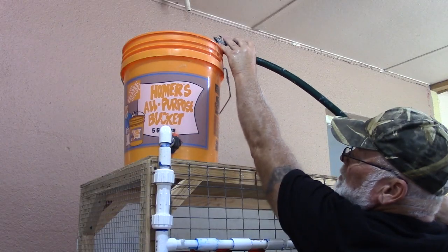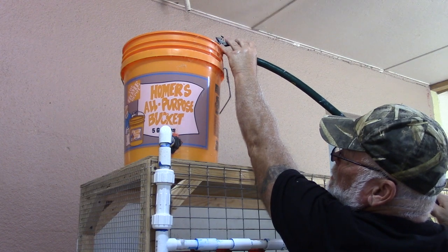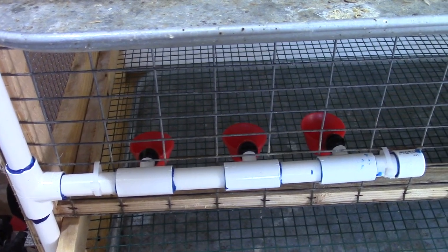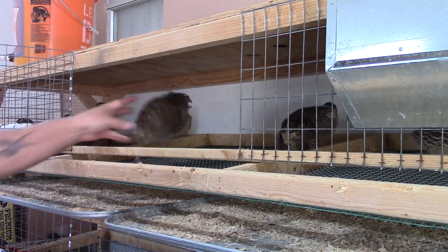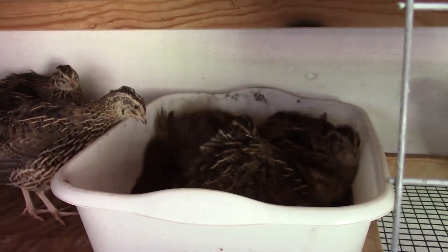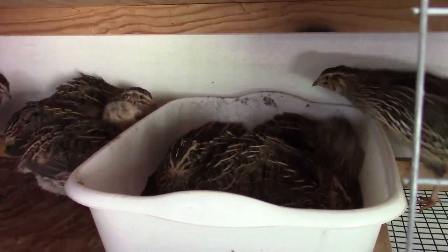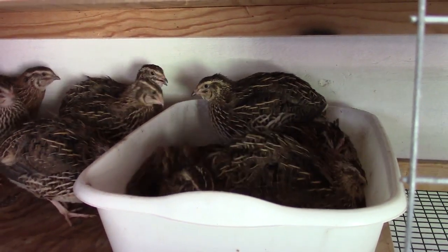The last thing I had to do was fill up the bucket and test the watering system for leaks — there were none — and put my birds back into the cages. I also threw a sand bath in there to let them have a little bit of enjoyment after getting them riled up from being pulled out and put back in.